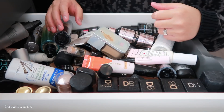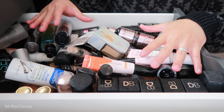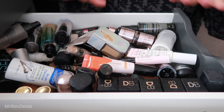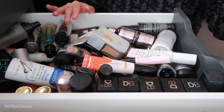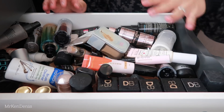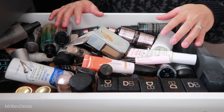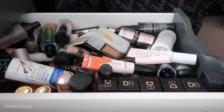Okay so as you guys can see there's a lot of products in here. I am going to try and talk for most of it because I know you guys really like that. Basically this drawer is my foundation drawer - it also has skin primers, setting sprays, and brush cleaners. There are other products in here that do not belong, so I will be moving them to the drawers they're supposed to belong in.